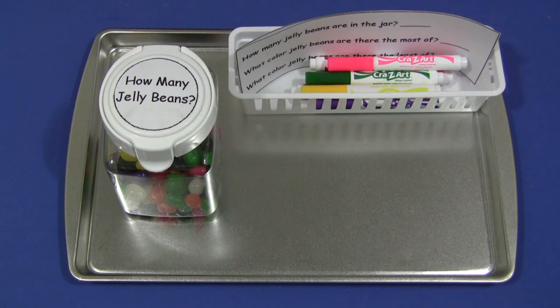Hi, I'm Shelley Lovett with ChildCareLand.com and today I want to share with you how many jelly beans. This is a great estimation activity for math and thinking skills.